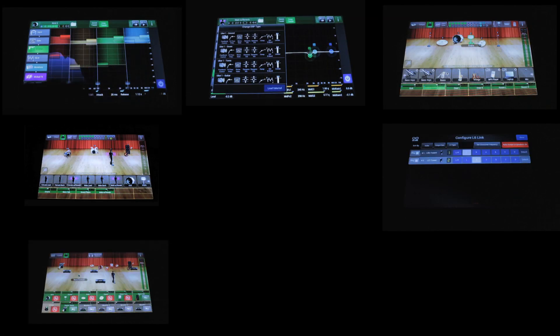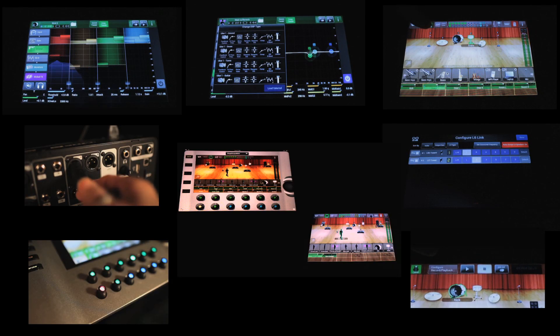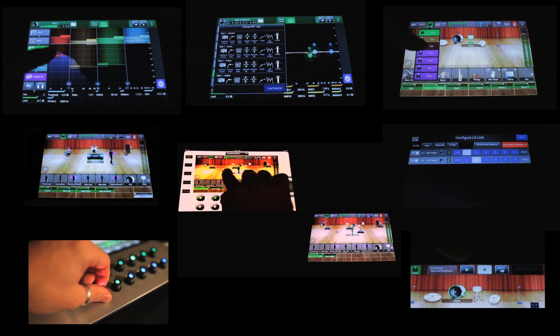There's a whole series of videos on the inner workings of the mixer, and if you watch them all, I imagine you'll be just as surprised as I was at how much we were able to stuff into the mixer — all of it aimed at the goal of being the fastest path to great live sound. I hope you watch them all. Thanks very much for your time.